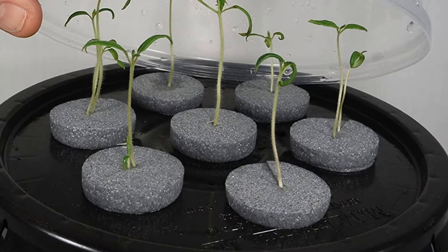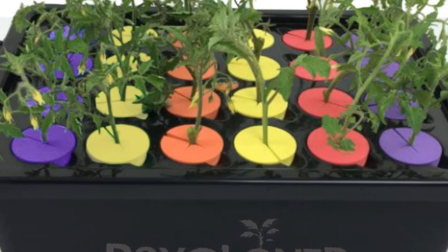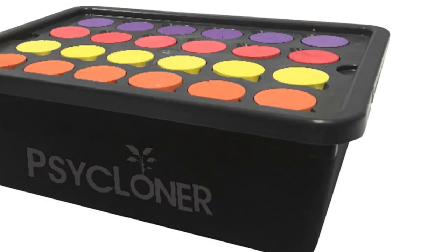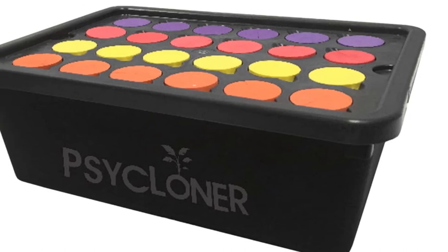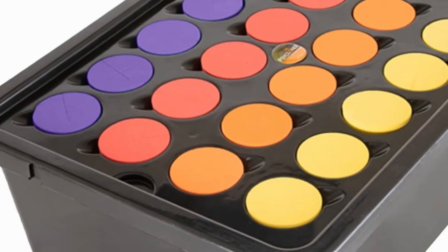Apart from indoor plants, commercial growers can use this propagation system for a range of plants. Additionally, this 7-site plant cloner is designed with a humidity dome. Other accessories include the owner's instructional manual, clone collars, 0.9-meter air-line tubing, and an air pump.